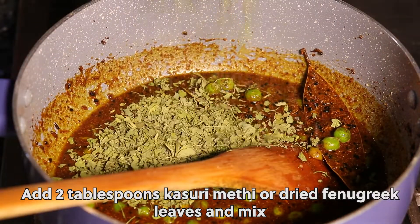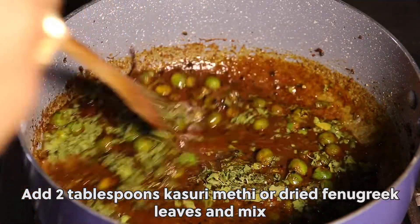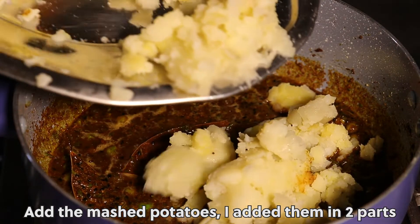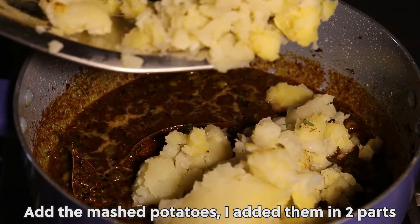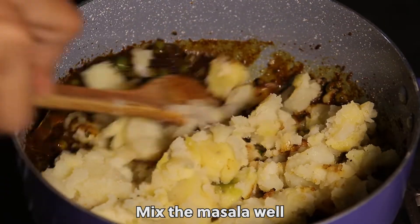Add 2 tablespoons kasuri methi or dried fenugreek leaves and mix. Add the mashed potatoes — added in 2 parts. Mix the masala well.